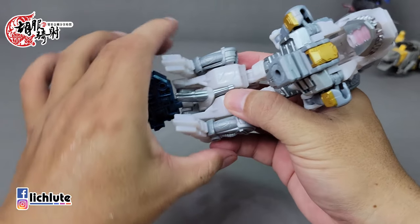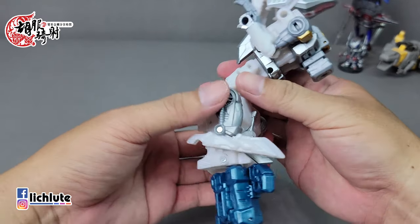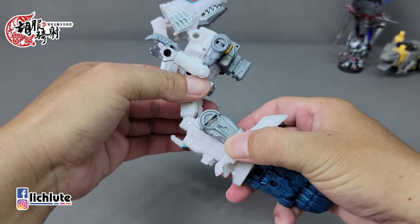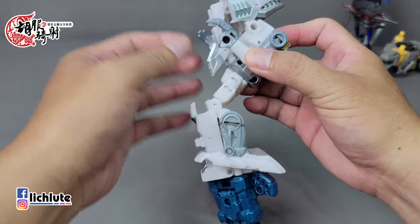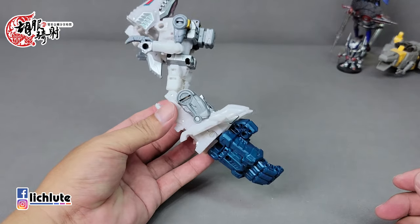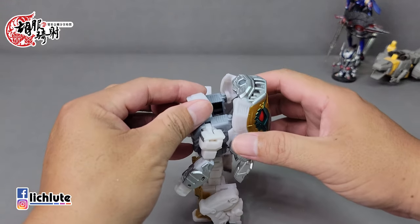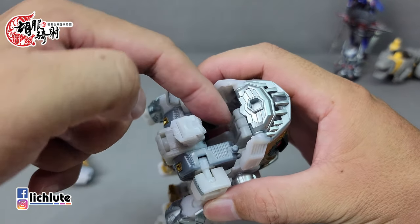这里尽量把它给捏紧吧，这一款玩具整个都是比较偏松的，手感也是比较让人苦恼的一点。手臂装上去好像还是会干涉到，所以我们还是把它给翻进来好了，翻进来到这边。那这个就是它的右手臂的变形过程。那么左手的变形呢看似简单，但其实它有一个蛮刁钻的位置，就是这个头放进去的时候呢……